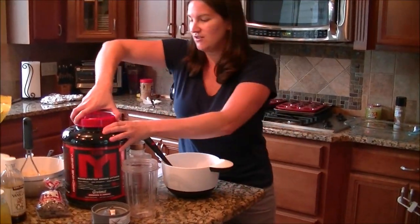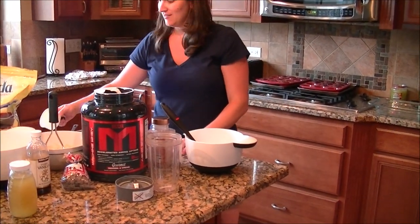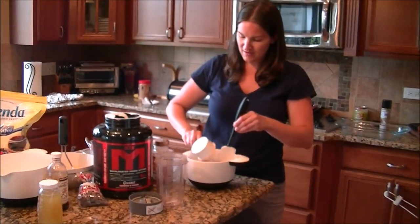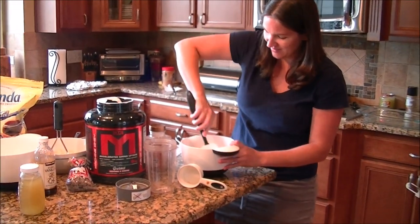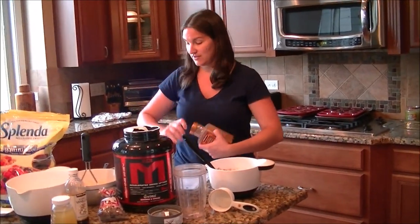Next we're going to get — I'm going to use cookies and cream protein. This would probably be really good with no-bake cookie flavor too. I'm using two-thirds of a cup. Cookies and cream. Mix that in. We're going to do two teaspoons of cinnamon.